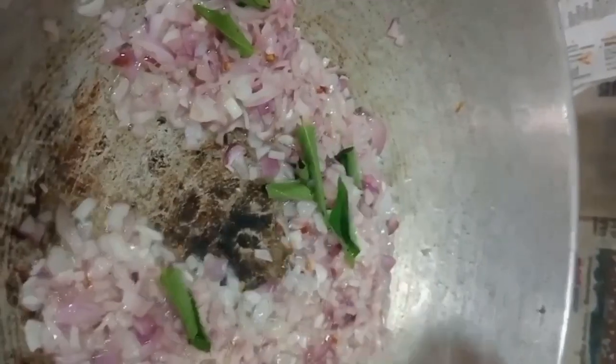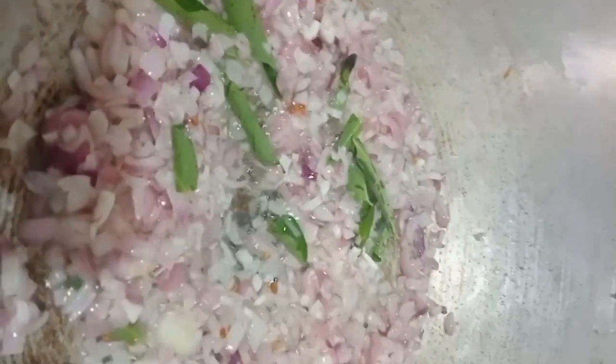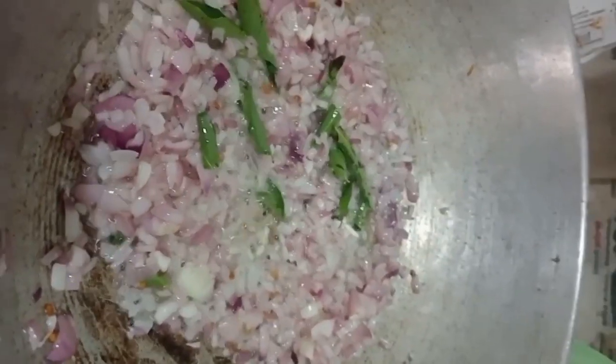We will fry it in a small amount. I will cook it in my own way.